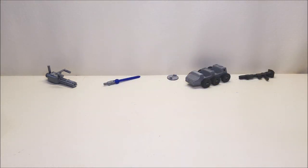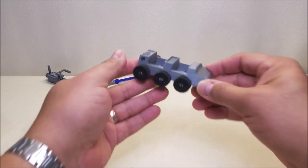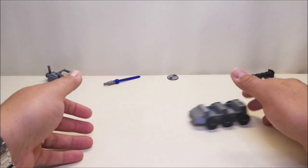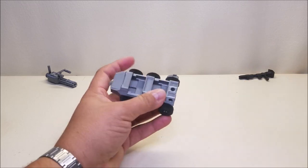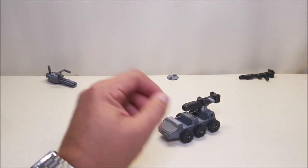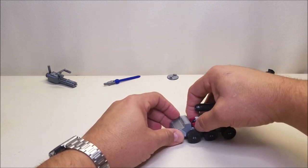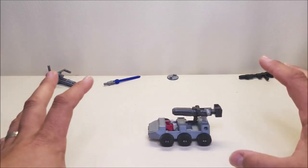We're down to the last couple of accessories. Next is the Roller for Earthrise Optimus Prime — a really neat roller with seven pieces: the body and six wheels that actually roll. He's got peg holes on each side on the back and one on the top so you can peg in weapons and have him carry them around. He's also perfectly sized for the little Titan Master figures, so you can put Headmaster or Titan Master figures in there and they can actually drive Roller around.